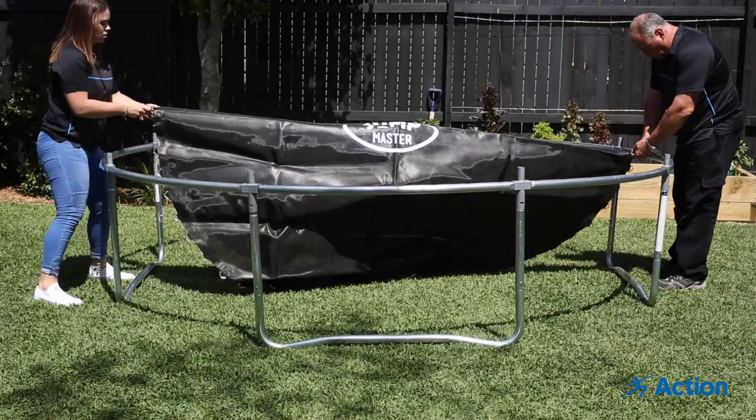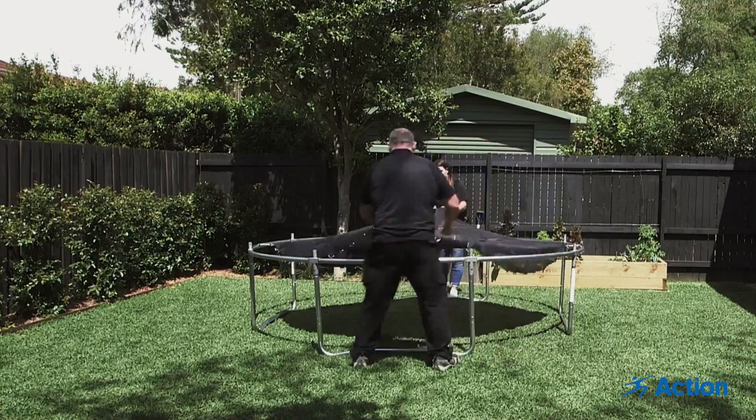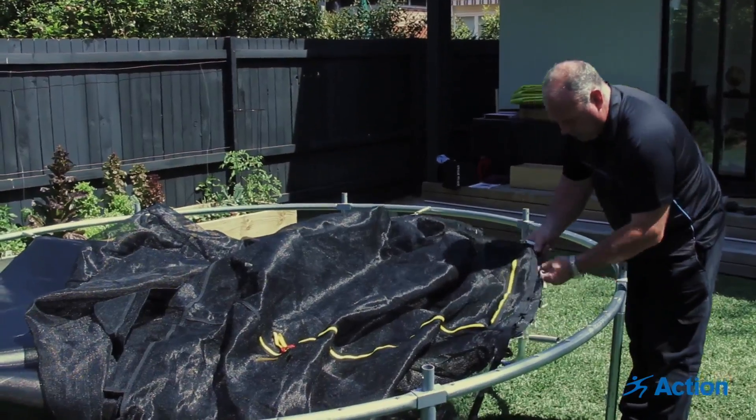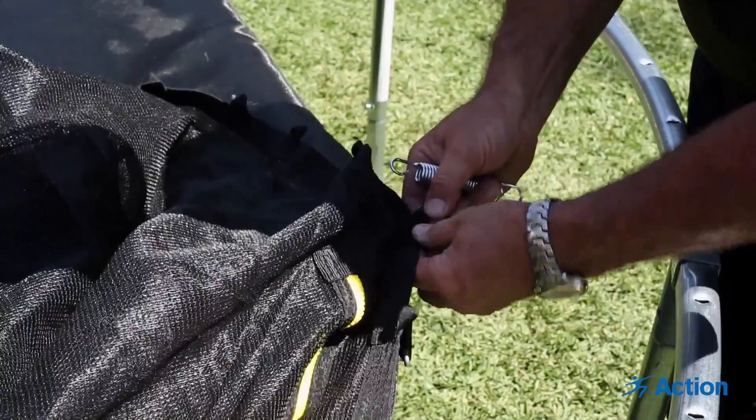Set the first four springs opposite each other to spread the tension of the springs, per the diagram in the assembly instructions. Before attaching any more springs, it is now time to attach the base of the net to the mat.